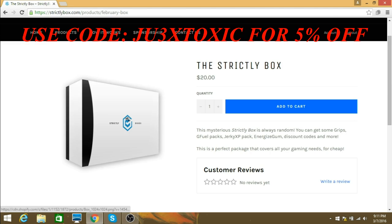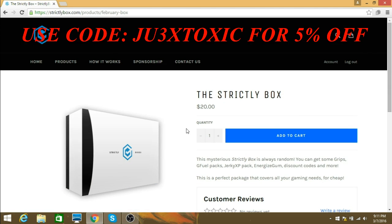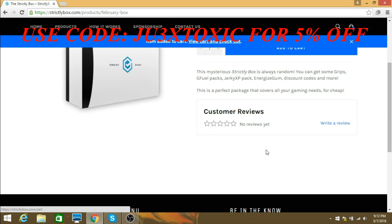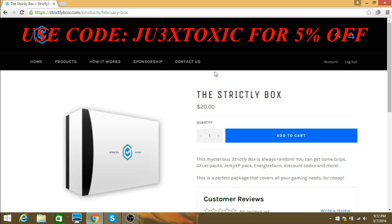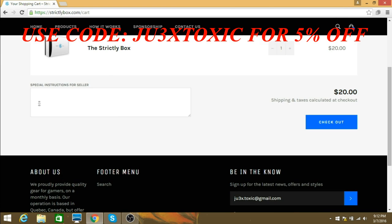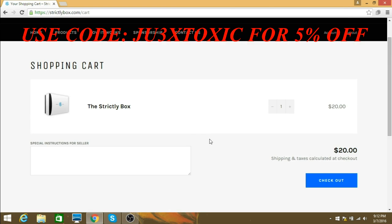The regular one is twenty dollars a month for the subscription, and this one's just twenty dollars one time. I'm actually gonna go ahead and order it right here on camera. I'm buying the twenty dollar strictly box — I don't want to buy the grip pack, just this twenty dollar one.